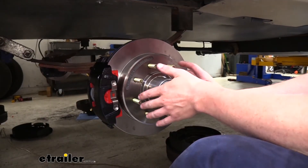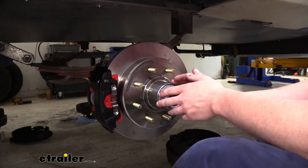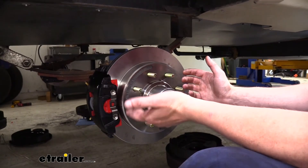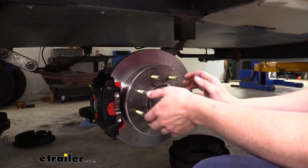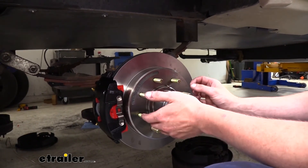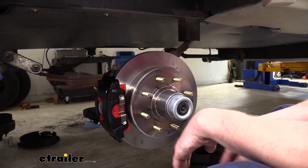We've now got one rotor installed, so we're going to repeat the same process with the other side and with both of them on the other axle as well. Once we've got all of those complete, we'll need to set up our actuator, run our lines back to our caliper, and then we can bleed the brakes. We're going to be using a 1600 PSI actuator to ensure we've got enough brake pressure for our rotors and caliper setup.